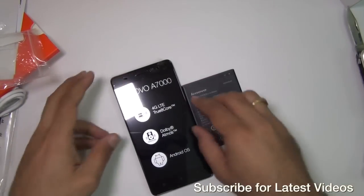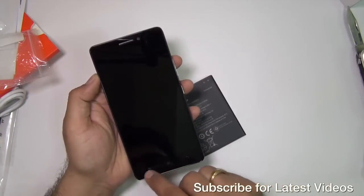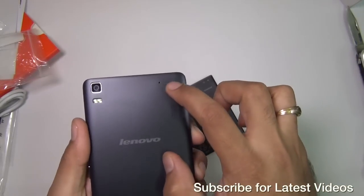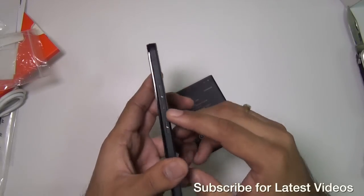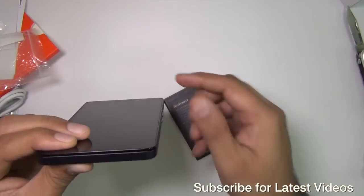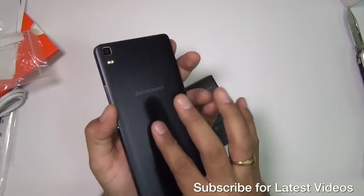This is the Lenovo A7000. It feels pretty light without the battery. It comes with a 5.5-inch high-definition display and 3 touch capacitive buttons. There is a 5-megapixel front-facing and an 8-megapixel rear-facing camera which comes with dual LED flash. There is a secondary mic hole for noise cancellation, a speaker grill, and Lenovo branding. Buttons on the right include a power/wake key and a volume rocker. On top you have the charging port and 3.5mm audio port. The left side is clean, and on the bottom you have the primary microphone hole.